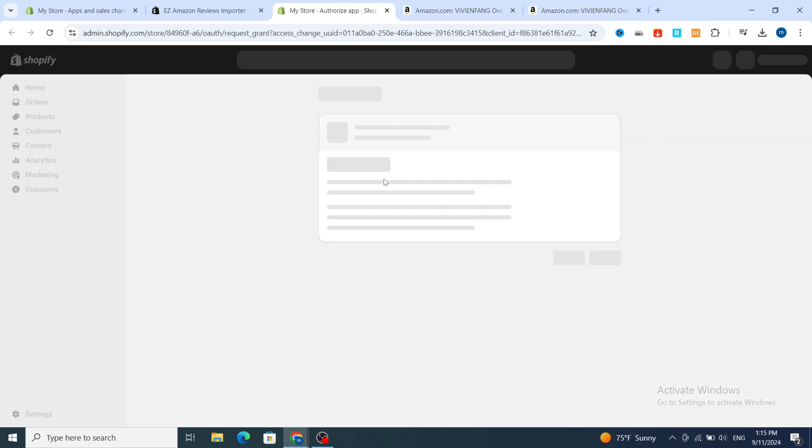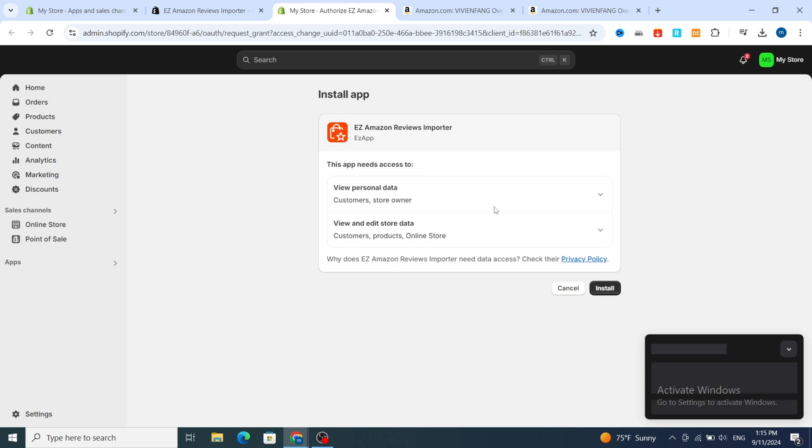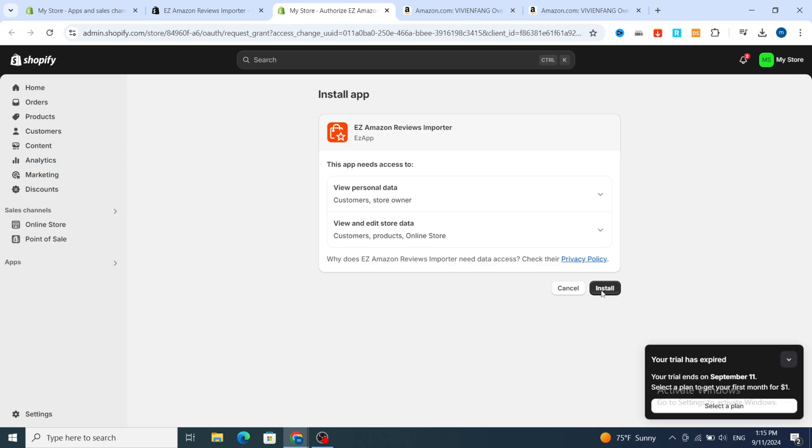Hit Install and install the application on your Shopify. Make sure to follow all the steps to be able to import reviews, then hit Install again. This application is very easy to use, even for beginners.